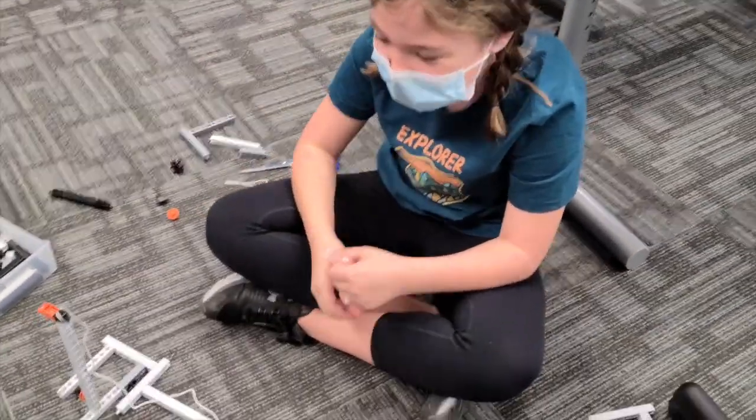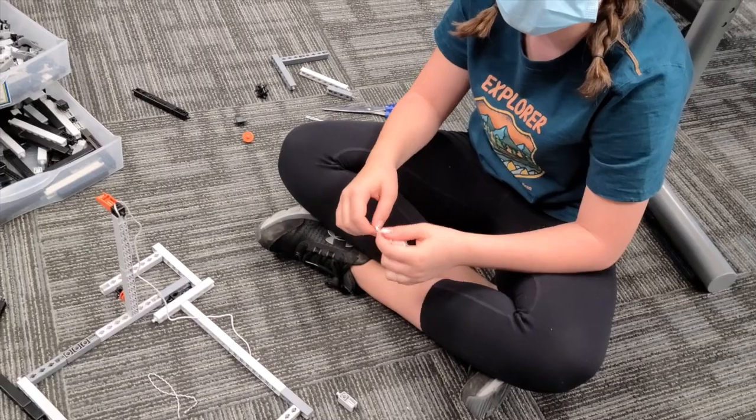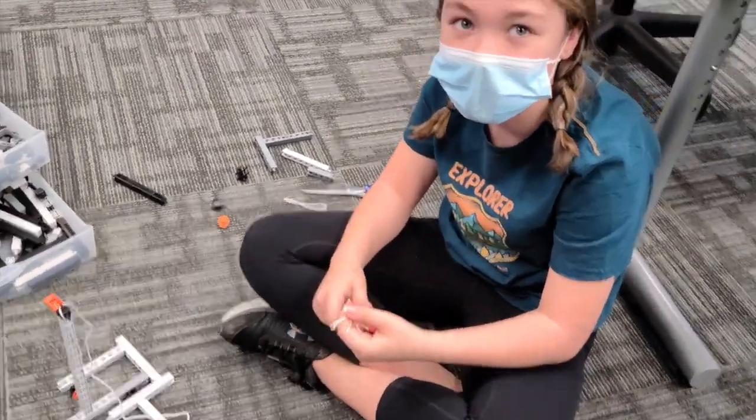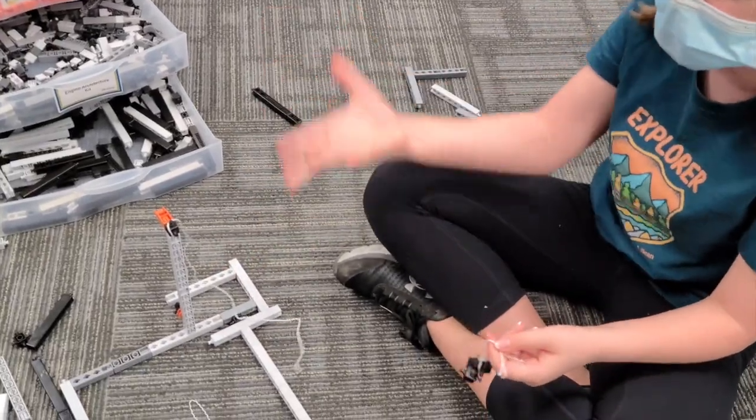I'm working on the arm and I'm trying to make a pulley, and it's been very difficult. I'm making the piece to attach to this to actually pull it up.